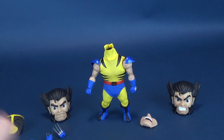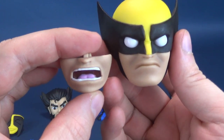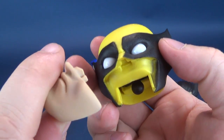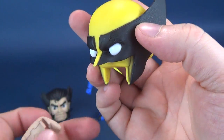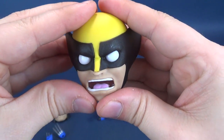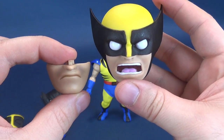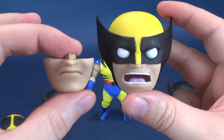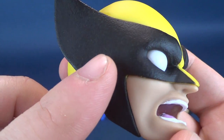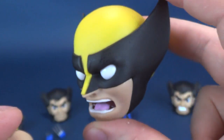One neat thing about the masked head sculpt is it also gives you a screaming, angrier-expression Wolverine. You just pop off the mouth piece — there's a little tab connector right behind the nose piece of the mask — and plug in the growling, or berserker, Wolverine mouth. You now have two variations of the masked Wolverine portrait. If you get the standard release, both of these masked mouth options are included. The detailing on the mask is great, with a nice texturing and little perforations on the sides.